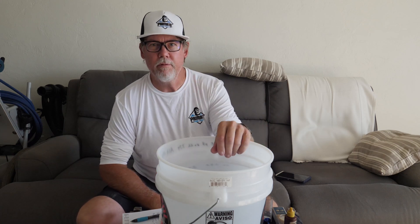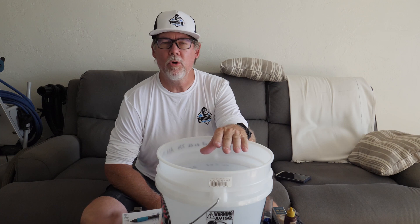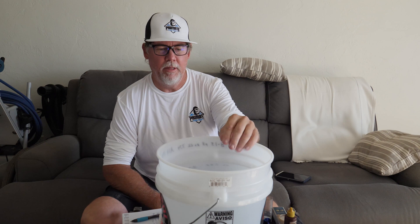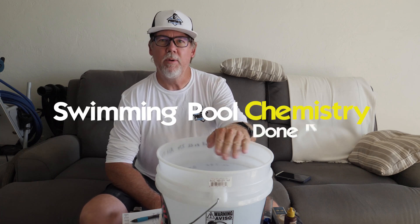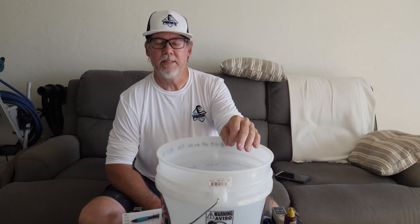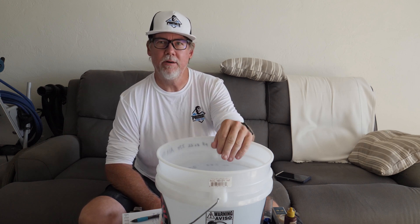Hey guys, how's it going today? I decided to do another video here because some people still aren't understanding that putting chlorine into a pool does not raise your pH all that much. I already proved it in another video that it does go down within three days — by the second day it's almost completely gone, by the third day it's completely gone — that small pH rise you get when you add chlorine. You don't need to add acid to offset that small rise because it does go down in three days.